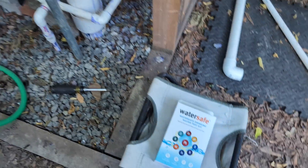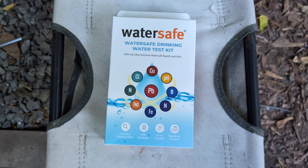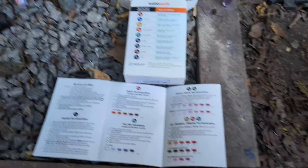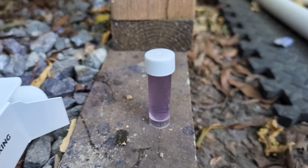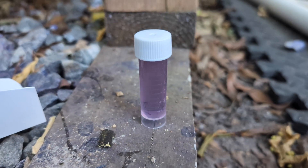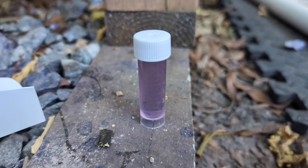All right, the time has come. I'm going to finally test my well water and see what is in here and see if by some miracle that I can drink this stuff. Step one is the bacterial test. It says fill this little vial with water and shake it up, which I did. It's purple right now and it says let this sit here for 48 hours.